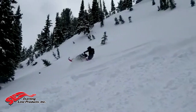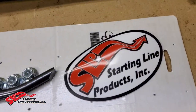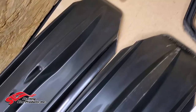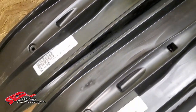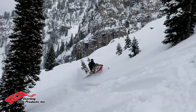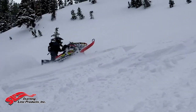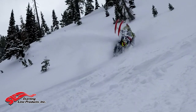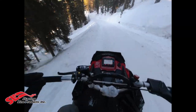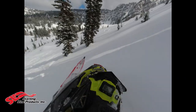To start off, I want to talk about everything that SLP claims about these skis. They say the Mohawk skis are the best combination you can get as a crossover ski — meaning it's perfect for both trail and mountain riders who want flotation. They've got a nice aggressive bite, they're really predictable especially on newer rider-forward machines. So if you want to rail down the trail, these are the skis for you, and you won't sacrifice off-trail performance.